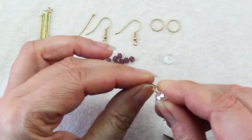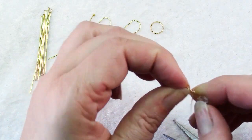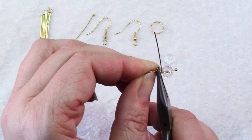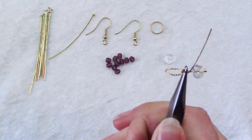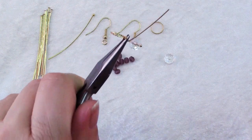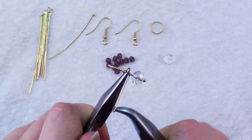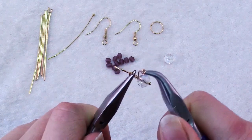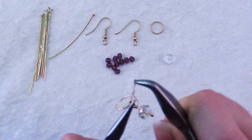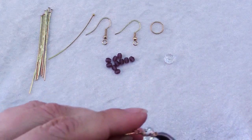Go ahead and twist that loop a little bit so that it's open and you can slide it onto your ring, then grasp that loop with chain nose pliers and close it where you twisted it open. Hold it and then use another pair of chain nose pliers to hold that wire end and wrap that wire around the wire that's above the bead.